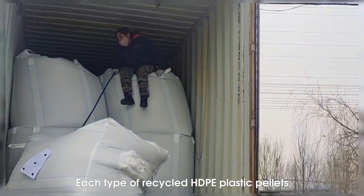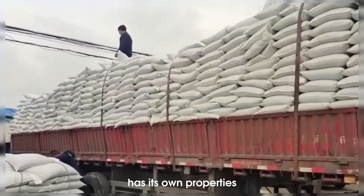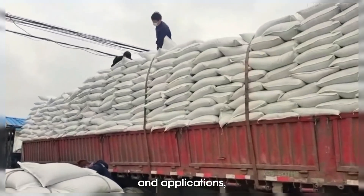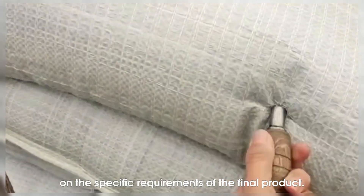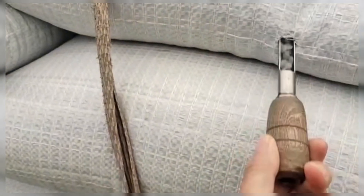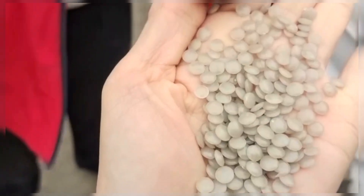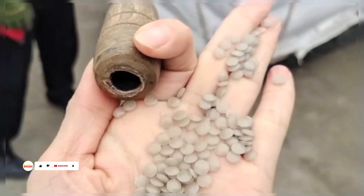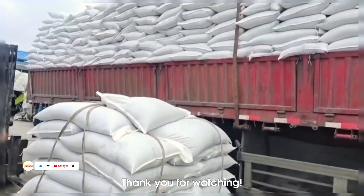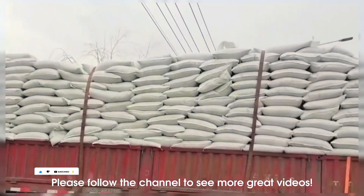Each type of recycled HDPE plastic pellets has its own properties and applications, and choosing the right type depends on the specific requirements of the final product. Thank you for watching. Please follow the channel to see more great videos.